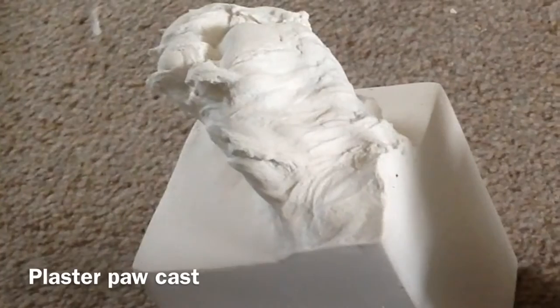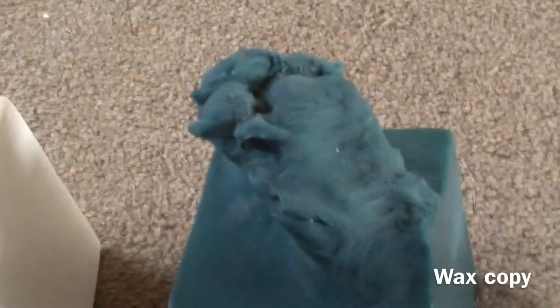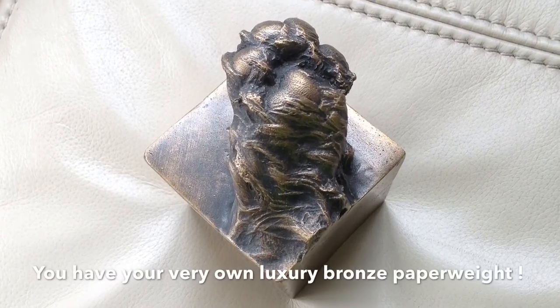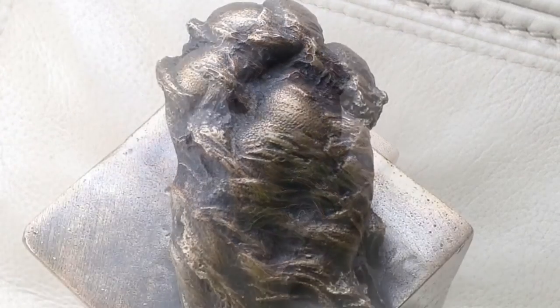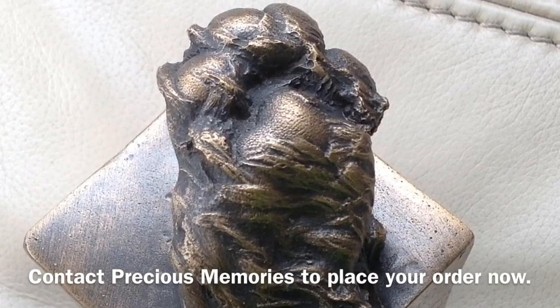Once the plaster paw has been tidied up, a wax copy is made. A few weeks later you have your very own luxury bronze paw paperweight. Why not contact Precious Memories to place your order now.